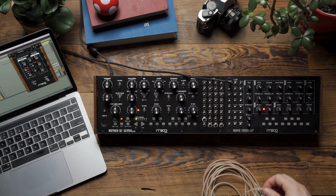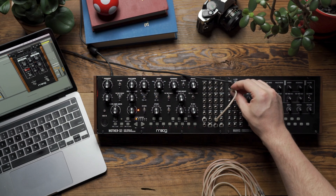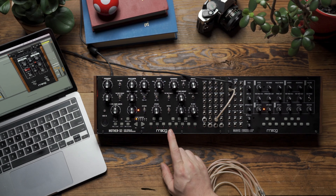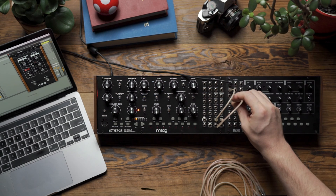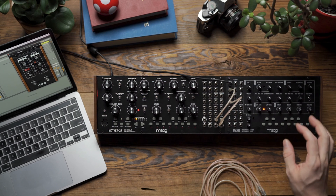To do this, I'm going to begin by patching from the KB output of Mother 32 to the volt-per-octave input on Mavis. This is going to allow the sequencer and keyboard on Mother 32 to control the pitch of Mavis. Next, I'm going to patch the gate output on Mother 32 to the gate input on Mavis, and this is going to allow the sequencer and keyboard to trigger the envelope.